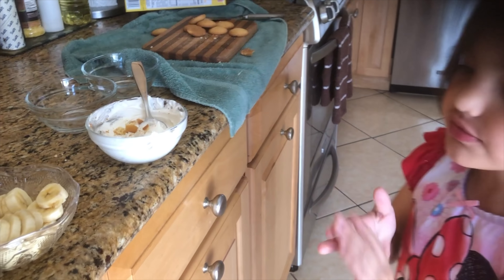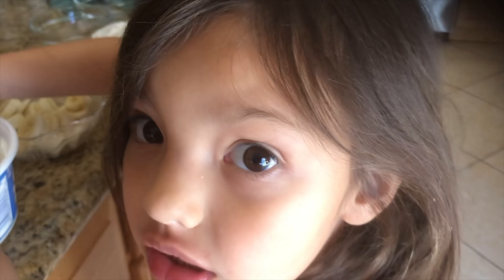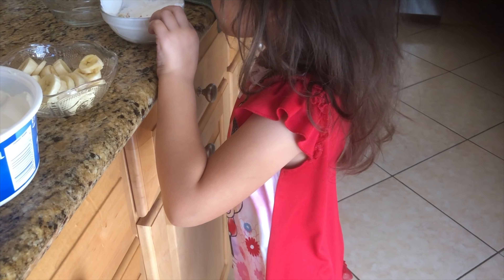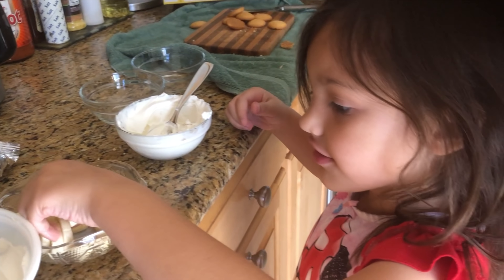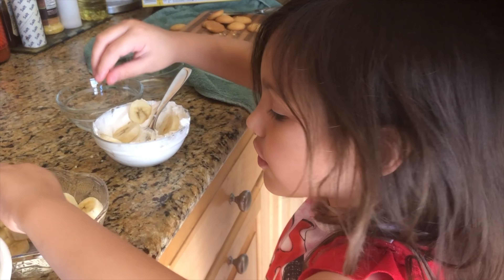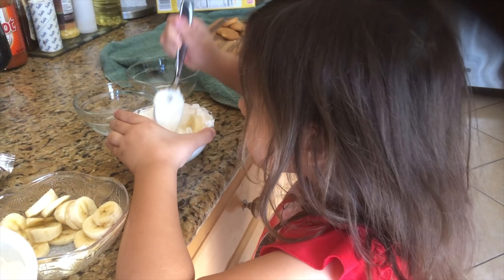But don't forget, you also need the bananas. Next up, we are going to add the Cool Whip, then mix it up, and then add some bananas. I just say bananas. That banana fell on the floor, so I'm going to grab one more here. And now we are going to mush the bananas in here.